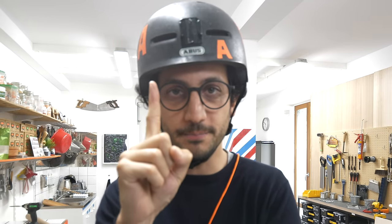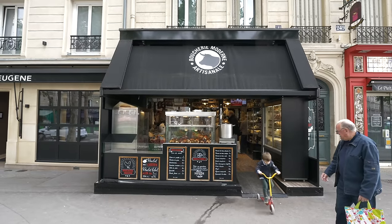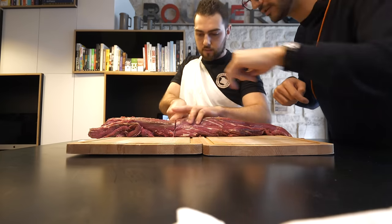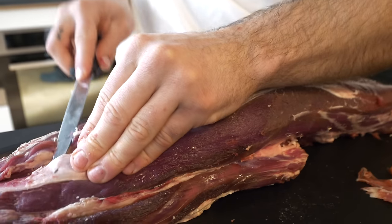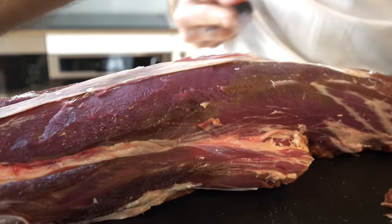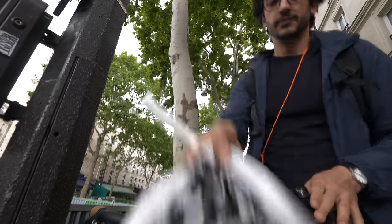At my butcher's, I bought a Chateaubriand, which is the central part of a beef tenderloin. Mine weighs about a kilo, but the most important part is that it has a consistent thickness all the way through. I also asked my butcher to do two things for me: first, to get rid of the excess fat, and then to teach me that butcher technique where you tie a roast using only one piece of string. I think I got it. We've got everything we need — let's head back to the studio.